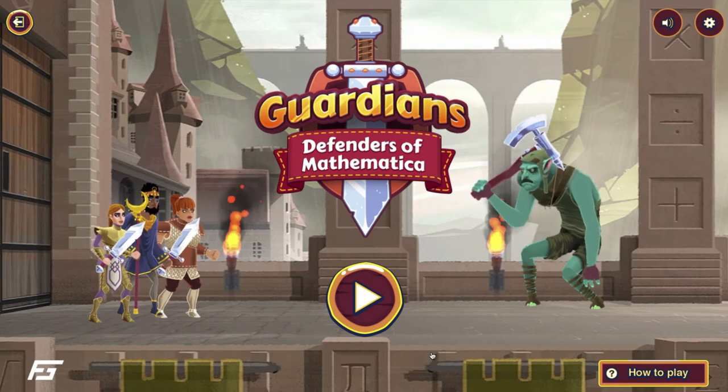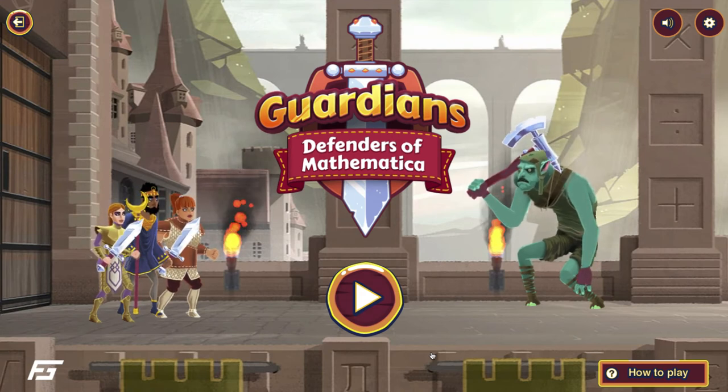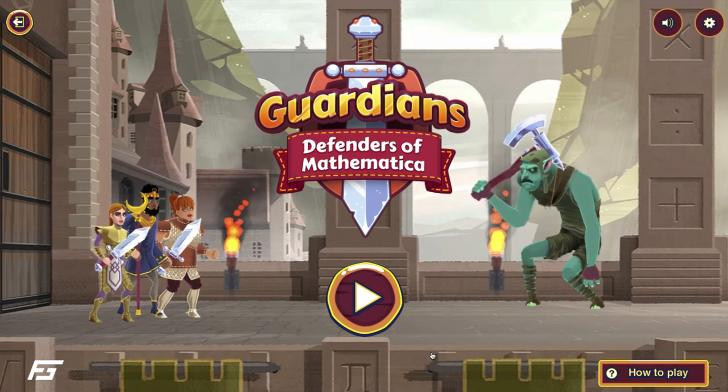So if you're looking for a way for your students to practice their math facts, I definitely recommend going to Plays.org and checking out Guardians Defenders of Mathematica.